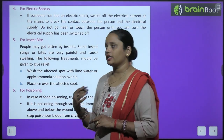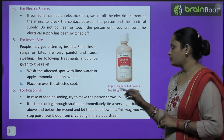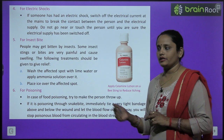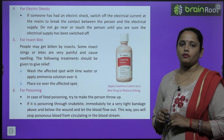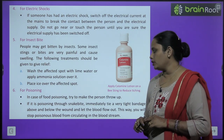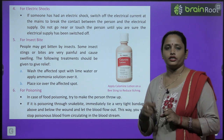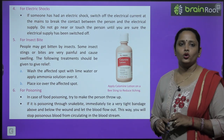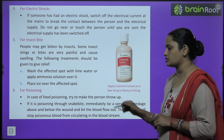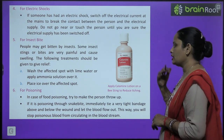For poisoning: in case of food poisoning, try to make the person vomit. If it is a snake bite, immediately tie a very tight bandage above and below the wound to stop the poisonous blood from circulating through the bloodstream and spreading through the body.